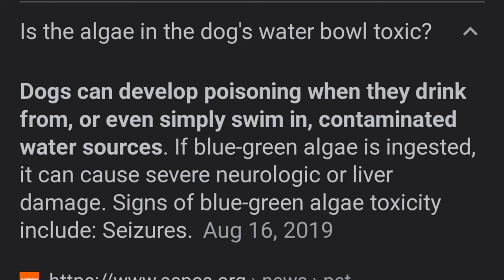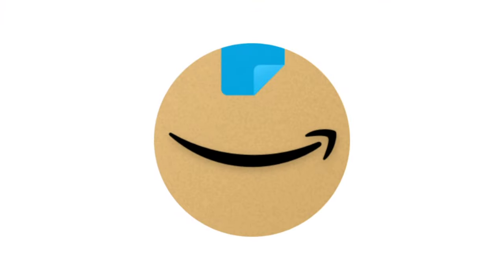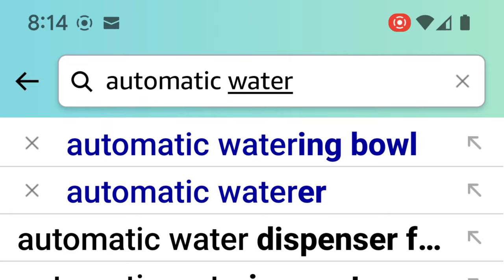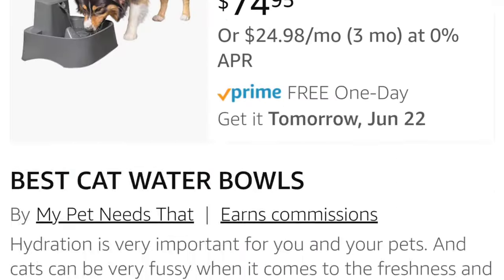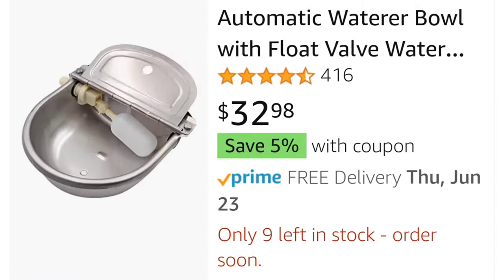If you're noticing algae in your animals' bowls, you need to check this out. We found on Amazon this automatic watering bowl for our animals. It's made of stainless steel and it prohibits the growth of algae. I will be leaving the link in the description below, so those of you who would like to raise the quality of your animal's life should definitely go check one of these out.